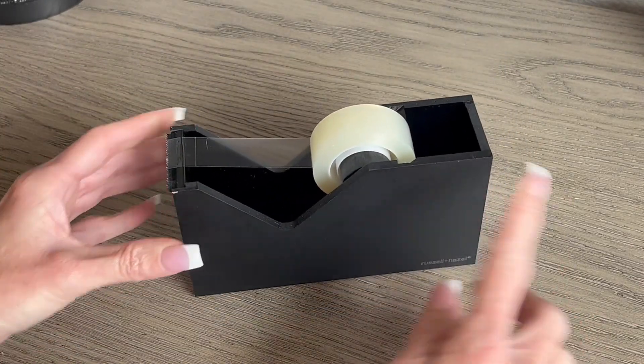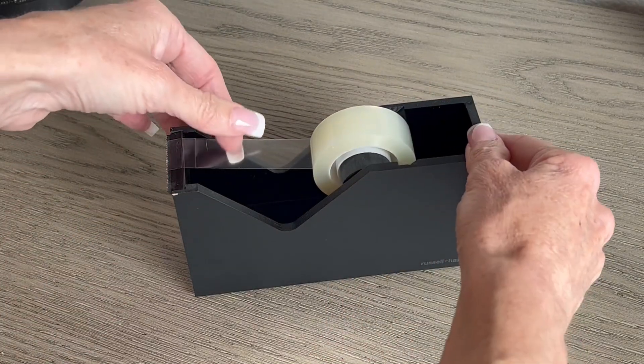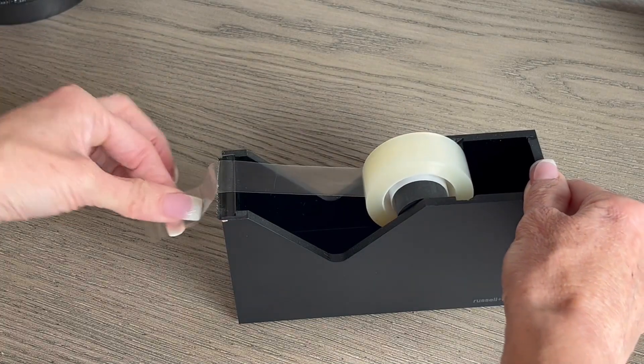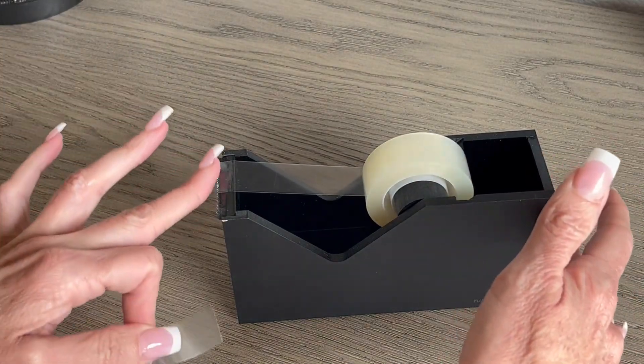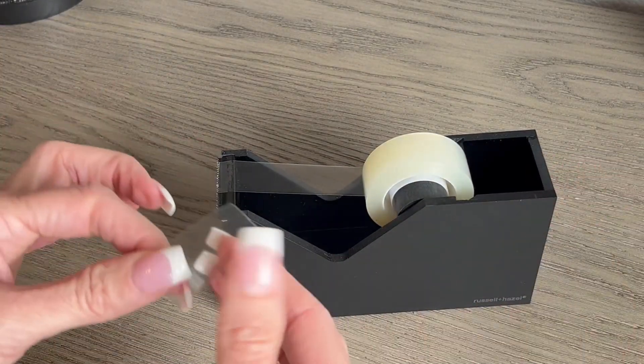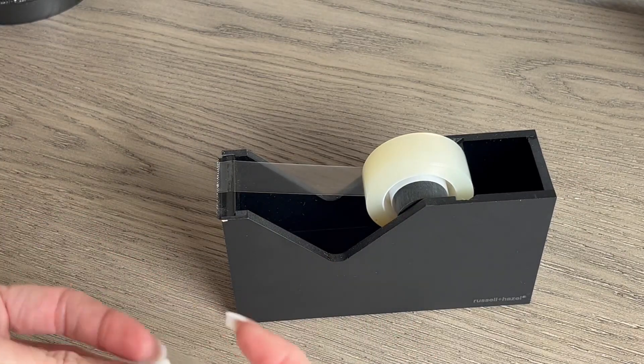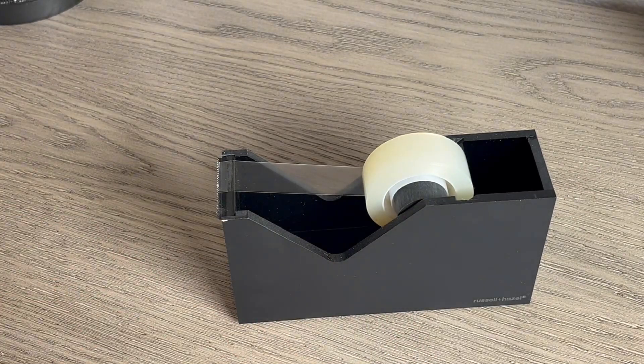It is very useful in cutting the tape that I need — I just simply pull out a piece, use the serrated part right here to tear it off, and as you can see it's a nice smooth clean cut and allows me to get a piece of tape just like I need it.